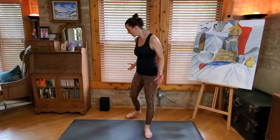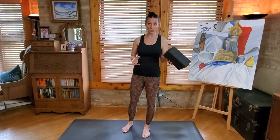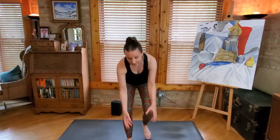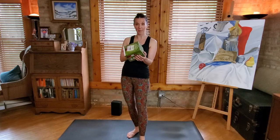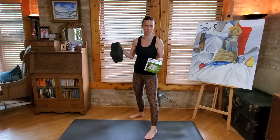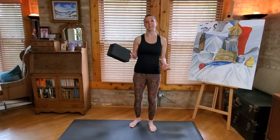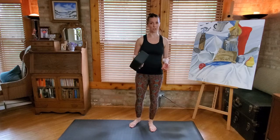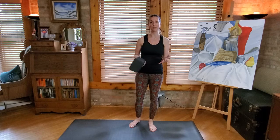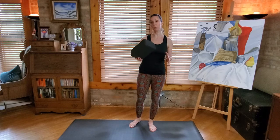We're actually going to start standing today, so come to your mat. I encourage you for today's practice to use a yoga block if you've got one. If you don't have one, you can use something else like a box or a book that is a similar dimension to a yoga block and sturdy enough that you could put some weight on it without it collapsing. Or if you want to get a yoga block, they're really cheap. A lot of times if you get a starter kit with a yoga mat, the block will come with it — convenient to have around if you're going to be practicing more yoga. But we will use this today.